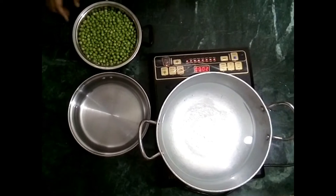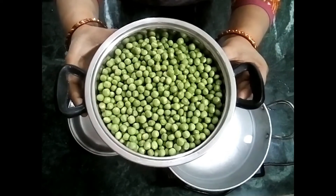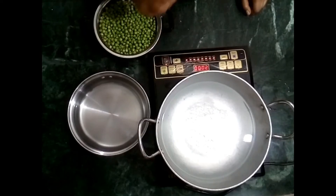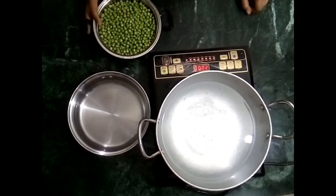Before we start, we should know the proper season for peas and mutter. The season when we can get them easily from the market is from mid-February till the end of March. Here are the most important producing regions.